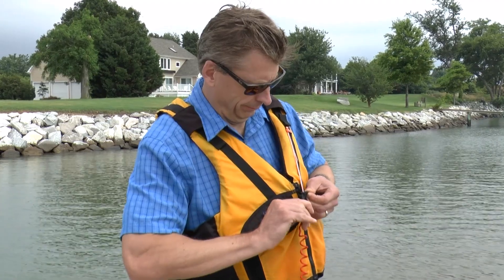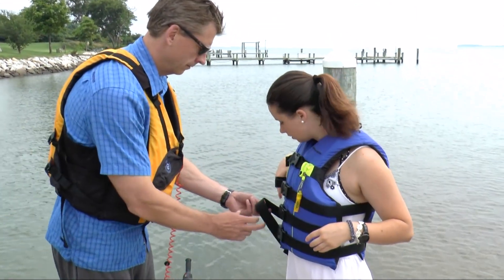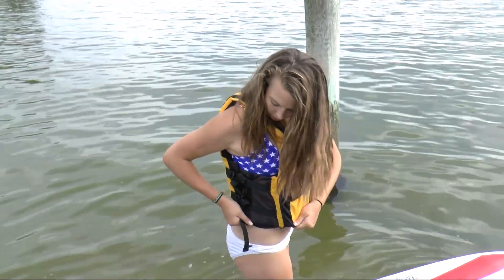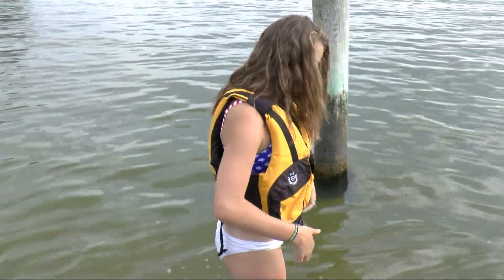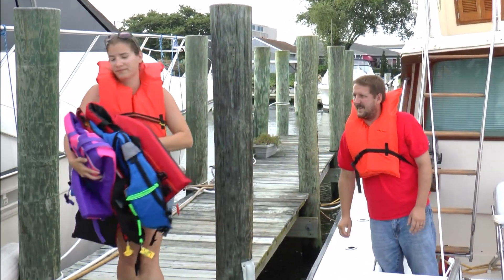Fasten all the belts, zippers, and ties. Tighten the adjustment straps and tuck in the loose ends. Then make any final adjustments you need for a secure fit. When you are the operator of a boat, your responsibility doesn't end there — it extends to your passengers and crew.